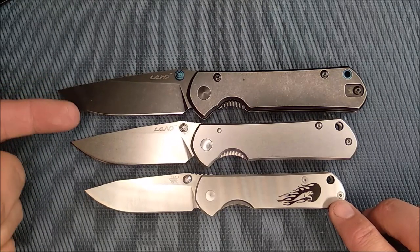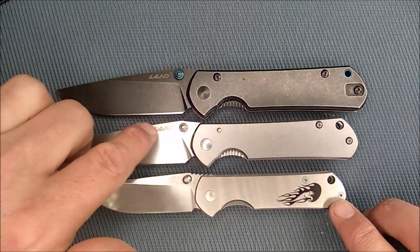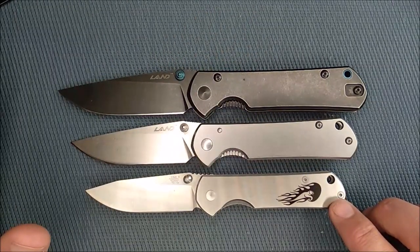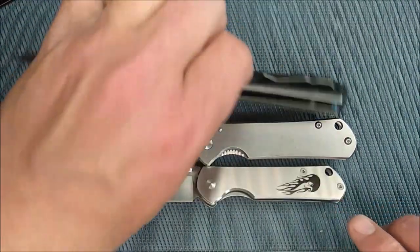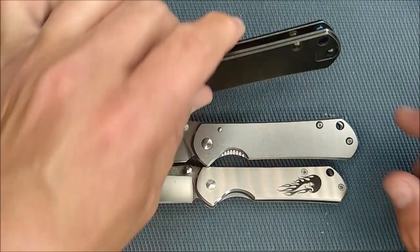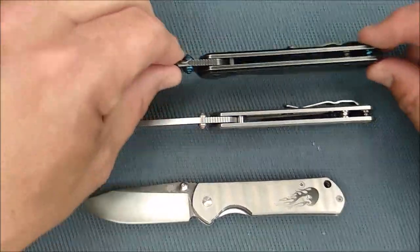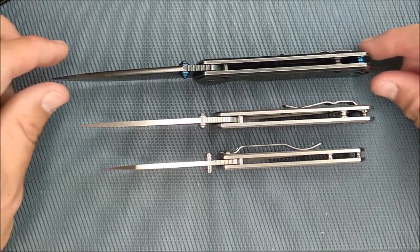That's like the large Sebenza 21, the small Sebenza 21, and even smaller. The larger ones are labeled LAND — that's a division of Sanrenmu. Otherwise the knives are very similar. The largest one has got some added touches with anodized thumb studs and an anodized tunnel hole for the lanyard, whereas these other ones don't have a tunnel at all — just some holes. You've got hourglass-shaped studs for your posts, and even on the tiny one, you have the same thing.